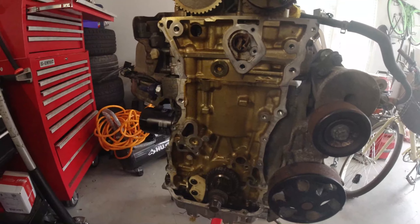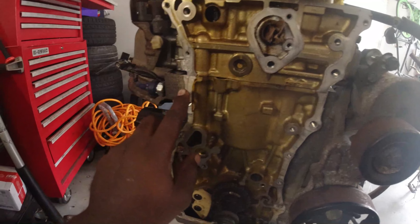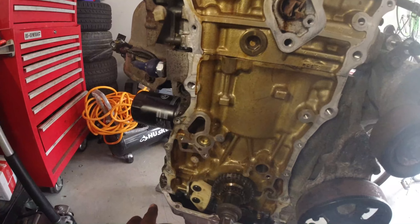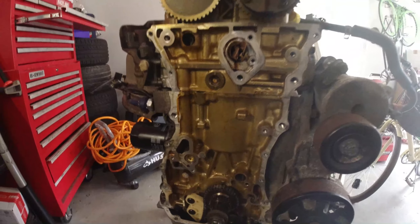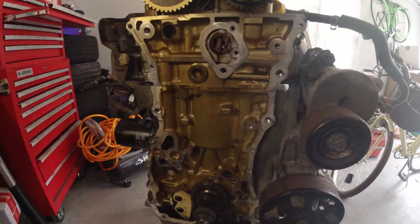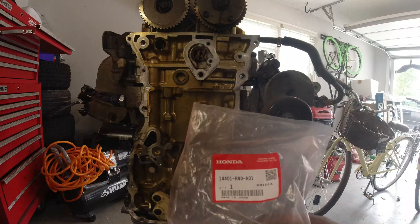Now that we have everything cleared up, go ahead and clean up the area because this had Honda Bond on it before. Clear that up, clean it up, make sure everything is nice and ready. Now let's put the chain together.